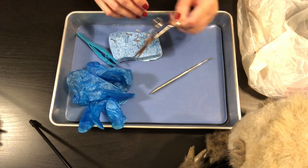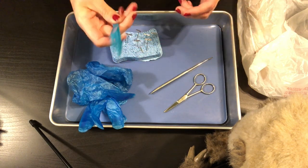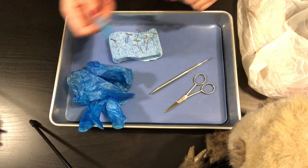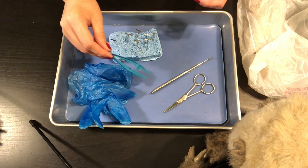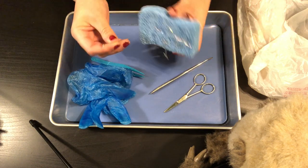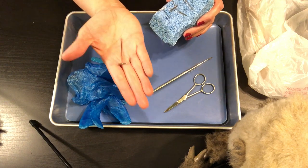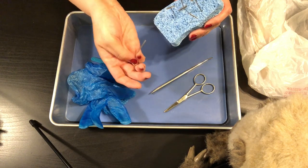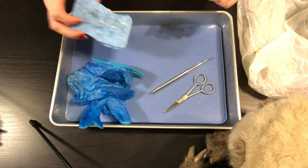We're not going to be using a scalpel — scissors are good enough to cut open our frog. We also have forceps, which are fancy tweezers. These are good to use when you're trying to be really precise, since stuff can be slippery with your gloves on. I also have dissecting pins stuck in this sponge for easy transport. A dissecting pin looks like a capital T, and we stick it into the frog to hold it in place.